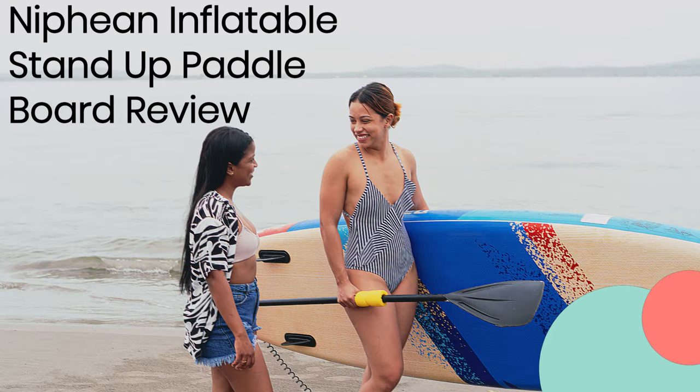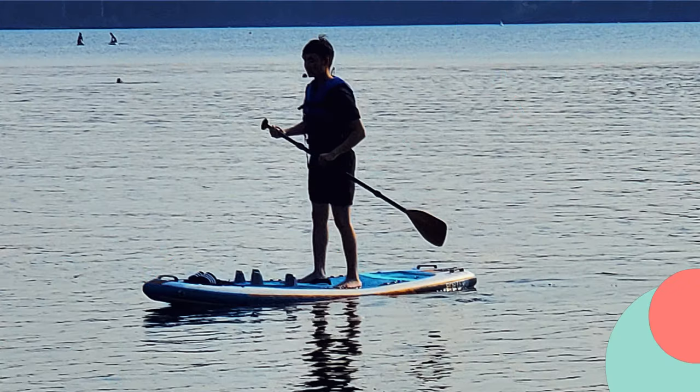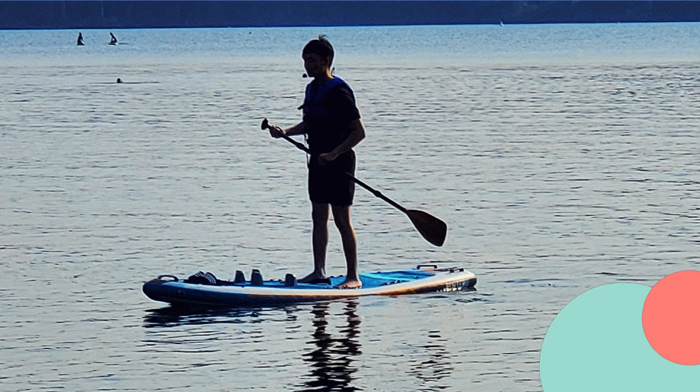Now for a Nifian inflatable stand-up paddleboard review. Today we have something exciting to talk about: the Nifian inflatable stand-up paddleboard. If you're looking for high-quality aquatic sports gear, you've come to the right place. We'll dive deep into its features, design, and accessories that make it perfect for adults of all skill levels.